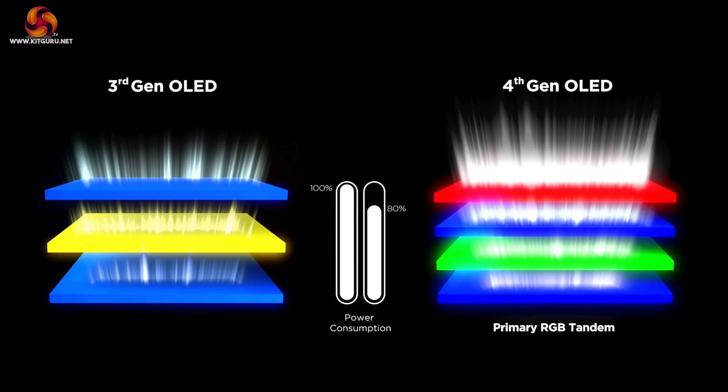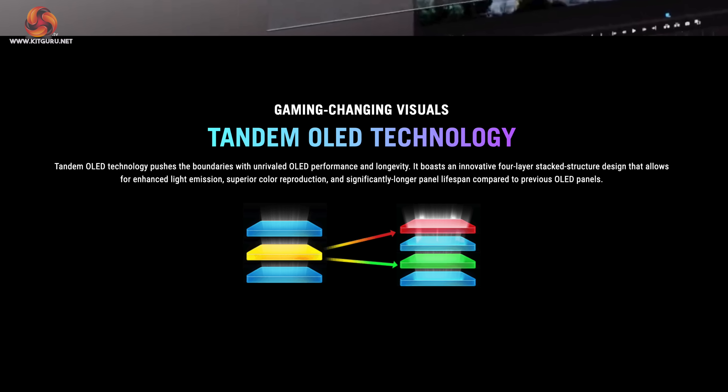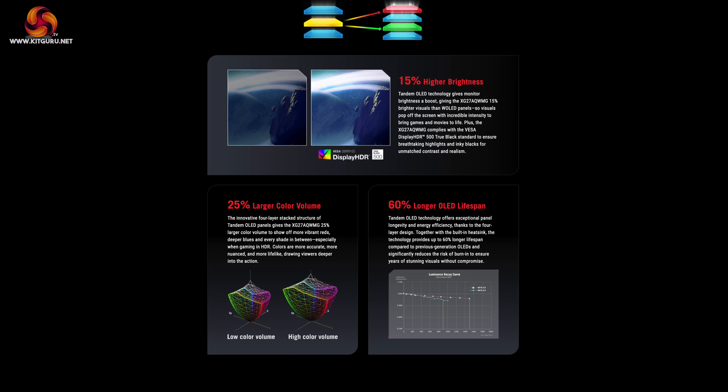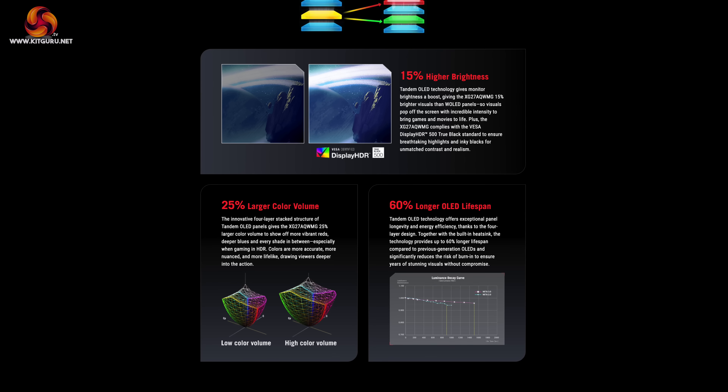Starting off with the new 4th gen panel from LG, this is using what it calls primary RGB Tandem technology. In a nutshell, this means a shift to a 4-layer stack as opposed to the 3-layer stack of prior generations, and this offers three key benefits: higher brightness, wider colour gamut, and significantly increased lifespan.